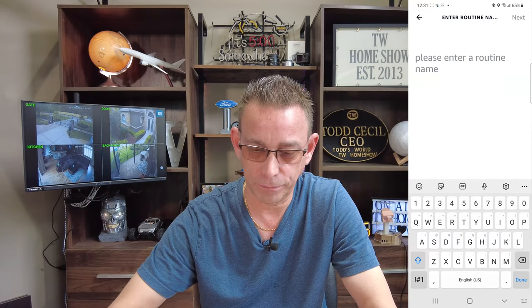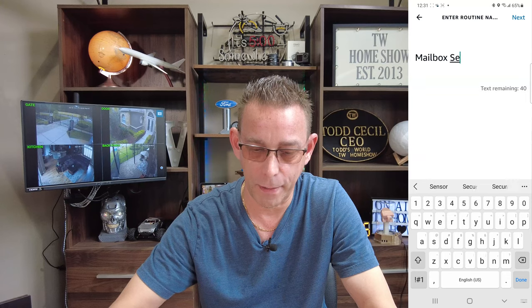Our routine name is mailbox sensor. Next, at the top right corner, press that. When this happens — select the plus sign. When a smart home device happens, because that's what our contact sensor is — it's a smart home device. Select smart home. Then scroll down to your mailbox sensor that we named it. And when contact sensor is opened — when the mailman opens our mailbox, we want it to do something. Select open and then next at the top right corner.